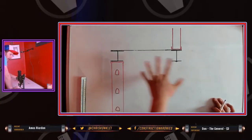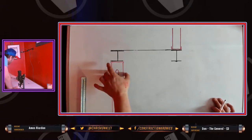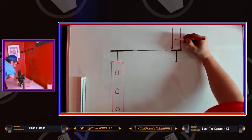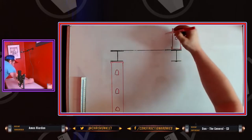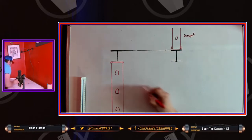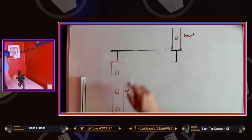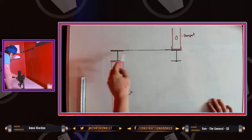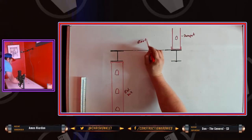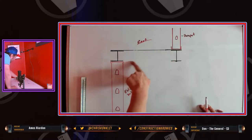So this is the front of a building, and this is your exterior wall right here. This is your parapet. So this is your roof up here, and you have a Q deck, and now you need to close in this area.